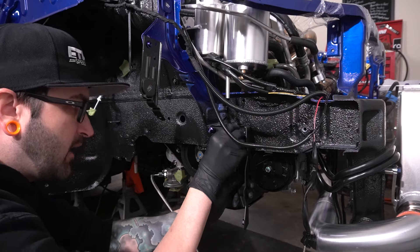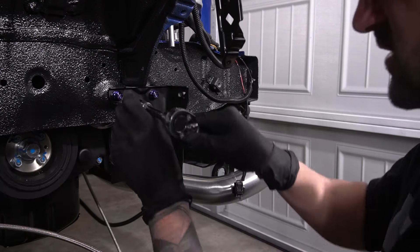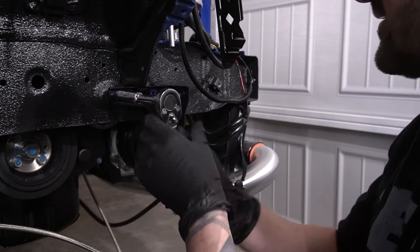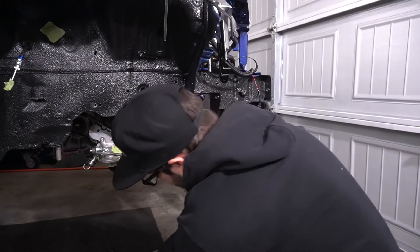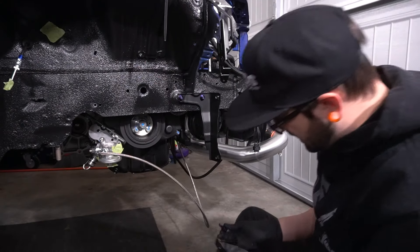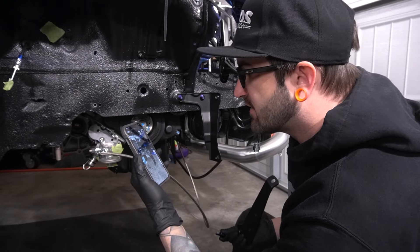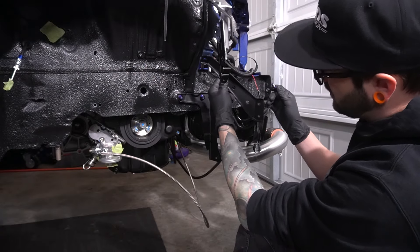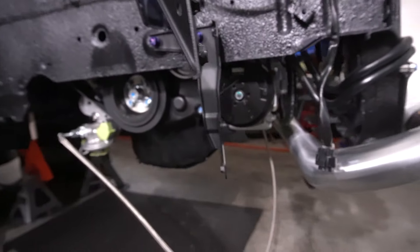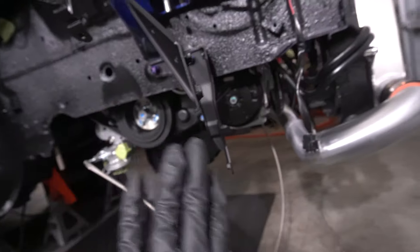It goes right about here and we'll install. I'll have to look up torque specs later to get this thing locked down to where it's supposed to be. Next we have this bracket — I have a reference image I took a long time ago of how it went. So this one goes right about here. Got those things mounted on there, looking good. Let me go grab the oil cooler itself and we'll put together those brackets and get it mounted up.